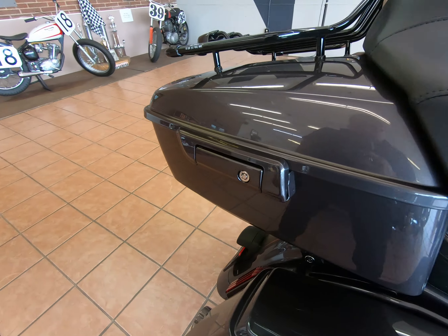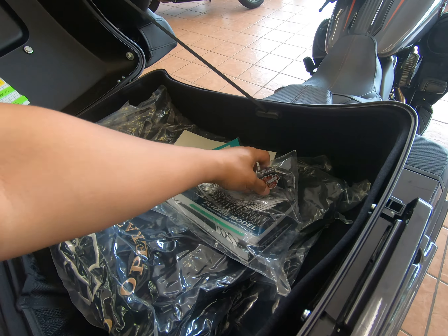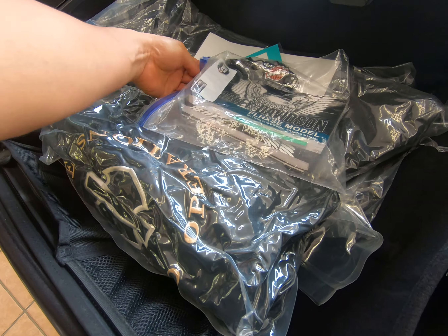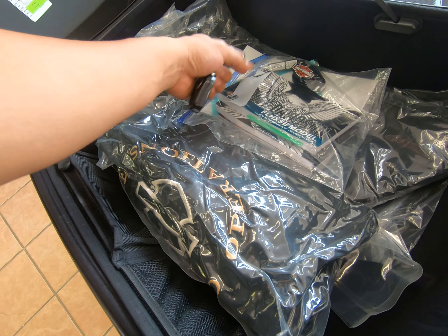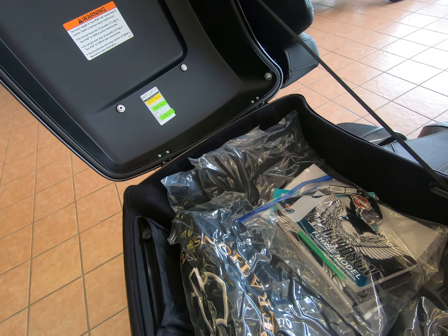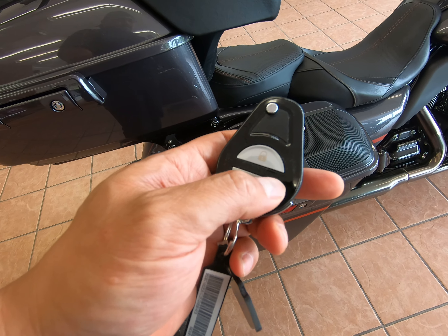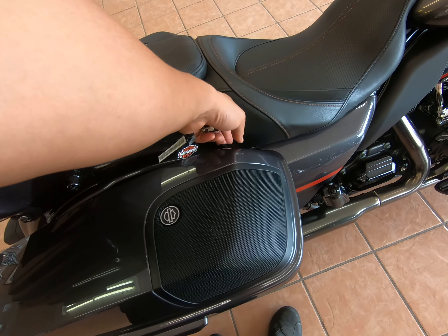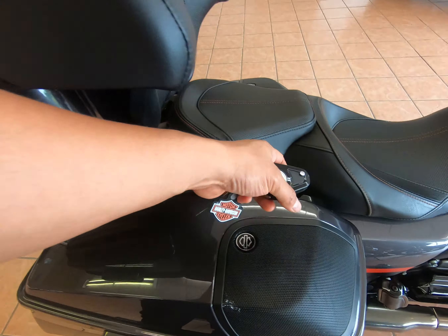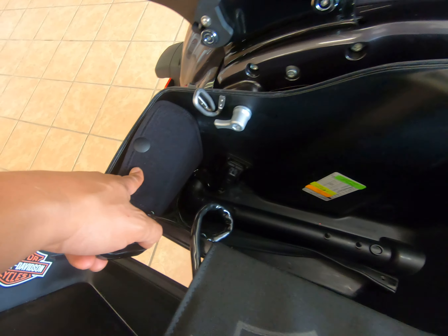Now with this tour pack, it will have a lock but it won't be controlled by your remote fob. He's still got the bag covers, the liners, and all the books in here. These are for your CVO fobs. When I lock with the fob, I can lock all of the saddlebags, but this aftermarket tour pack will not lock via the remote.